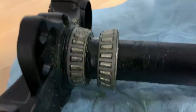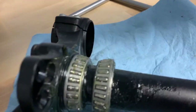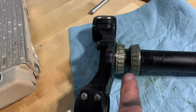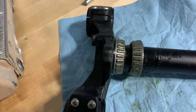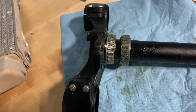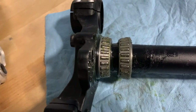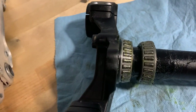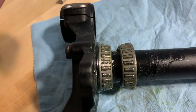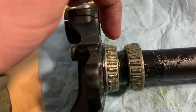I used some Belray waterproof grease, which is what I use on my motocross bikes. If you're from the motocross world, you know how important this is. This is something motocross racers are pretty careful about — making sure these triple clamp bearings are greased really well and kept from rust. If you've never done this before, they call it packing a bearing because what you're trying to do is pack the grease down into the bearing.